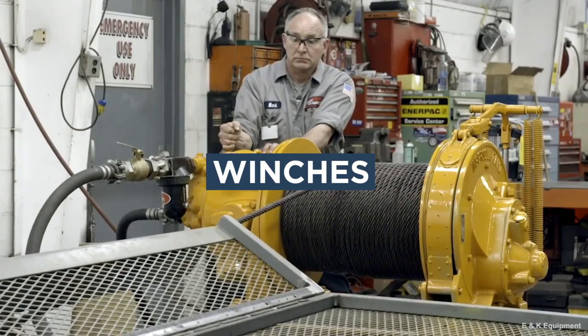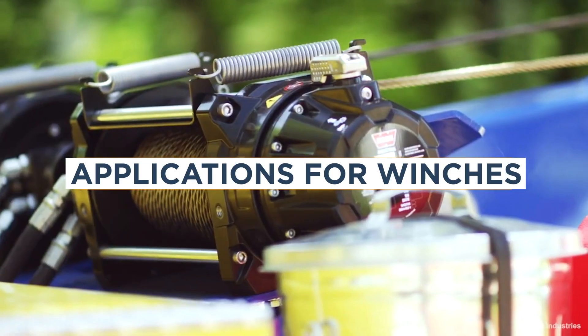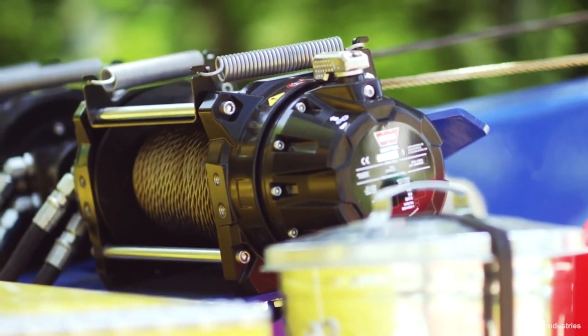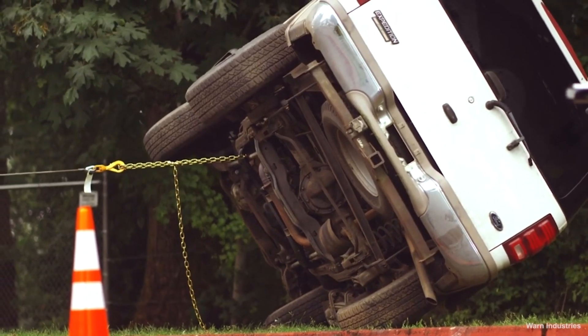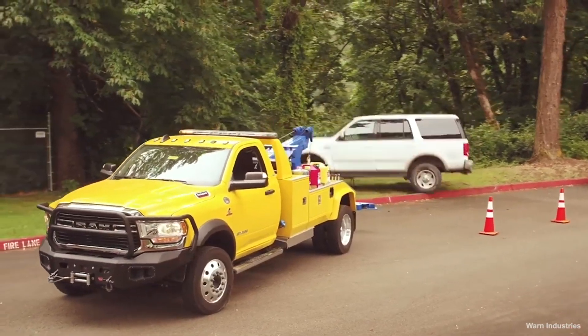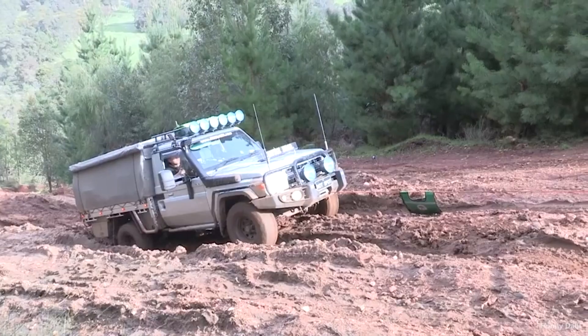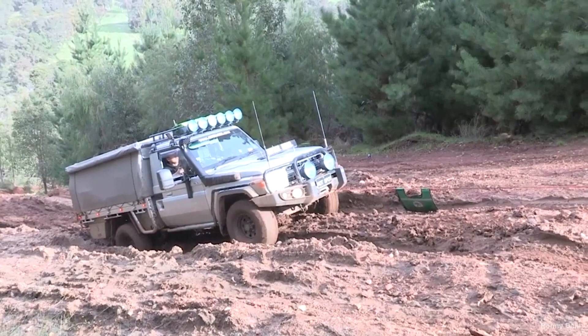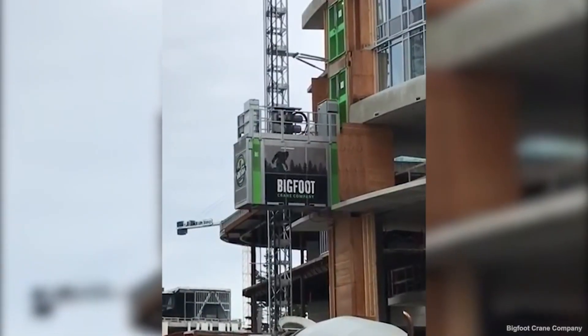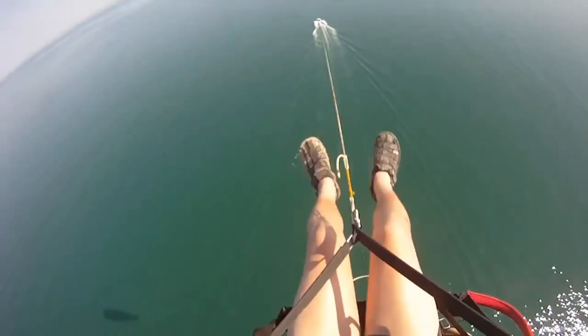Let's cover some key aspects of winches. Winches are used in many different industries, wherever there's a need to pull a heavy item horizontally that's not on an incline over 45 degrees. They're often used to pull vehicles out of a ditch, lift elevators, raise sails, and pull humans across the water for recreation.